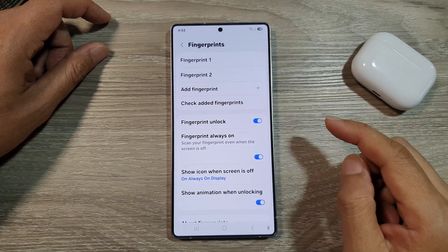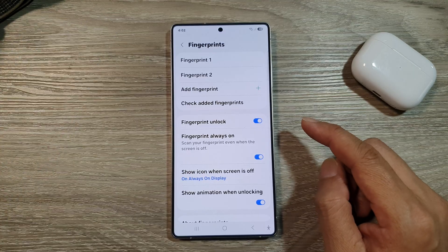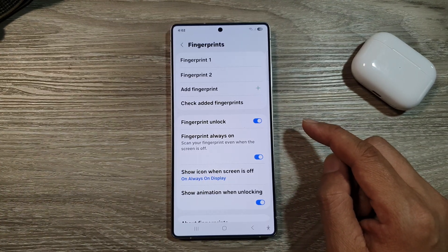How to set up more fingerprints to unlock the screen on the Samsung Galaxy S25, S25 Plus, or the S25 Ultra.